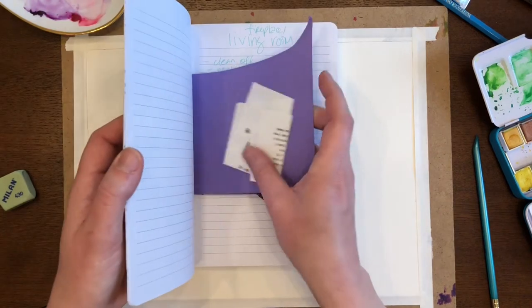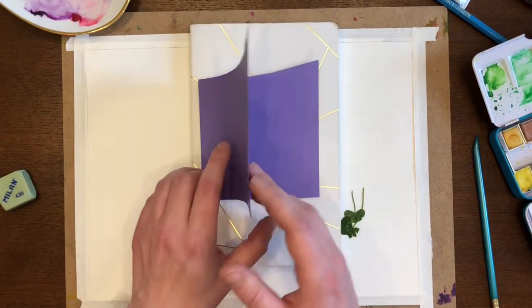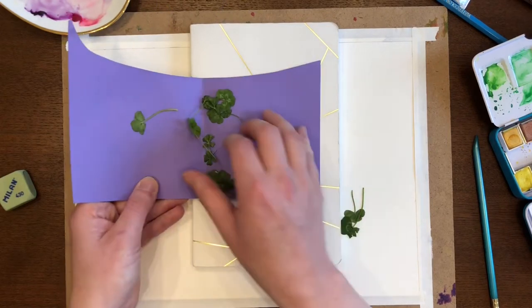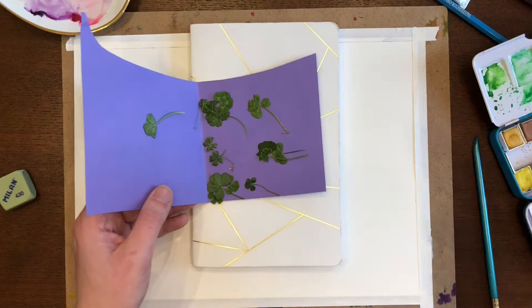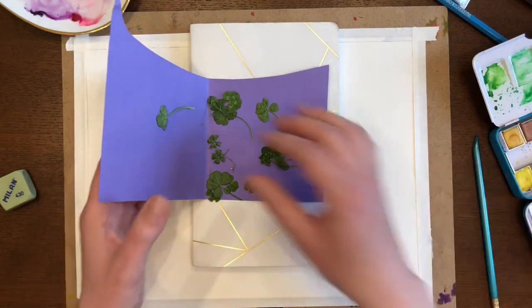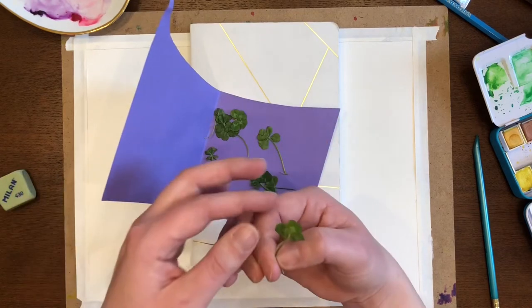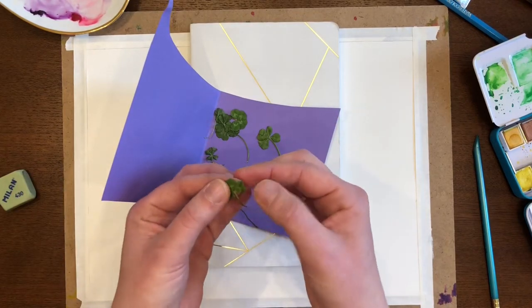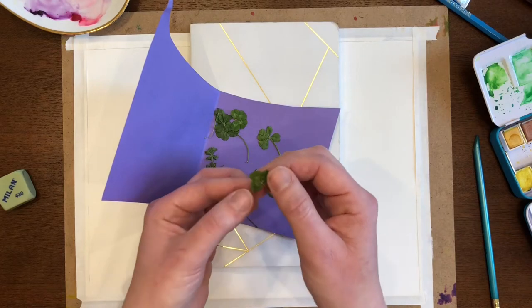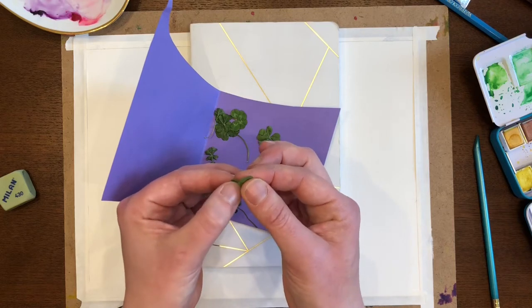So today I found four-leaf clovers like all the time, all the time, all the time. These are all the four-leaf clovers I found today. Actually one of them is a five-leaf. I found them at work on my way to coffee and then I found a few in front of my house. I'm up to 15 or 14 four-leafs and one five today.